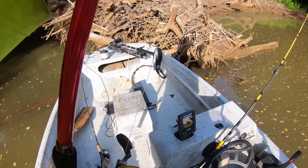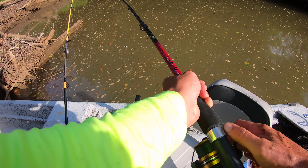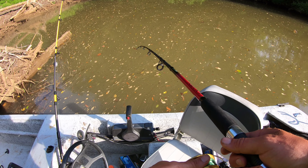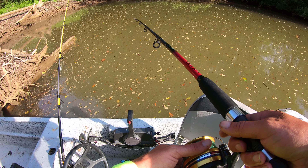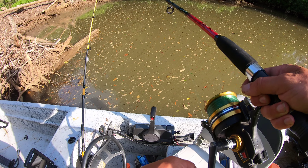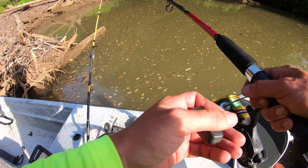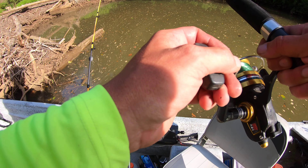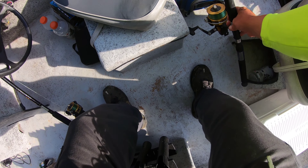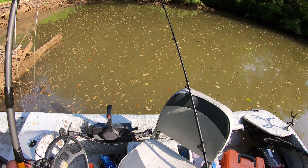We're going to drop him straight down right here at the side of this log jam. Hopefully he doesn't tangle me up in anything — maybe there's something hanging out down there on the bottom. There's a lot of logs, a lot of debris down there, guys. So we're just going to let him chill right there, and we're going to rig up our second bait real quick.